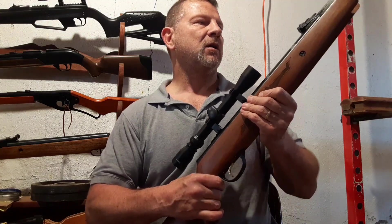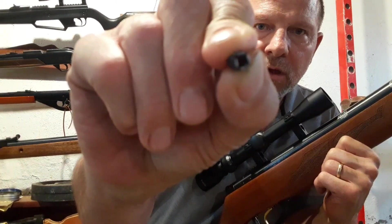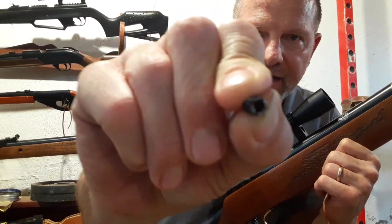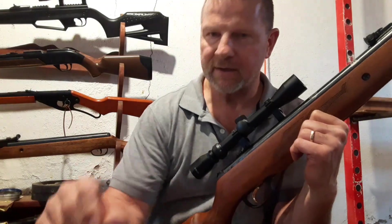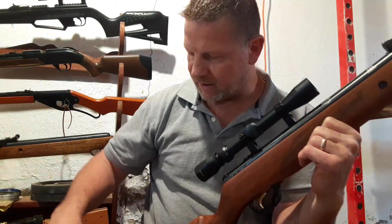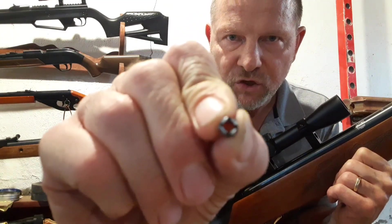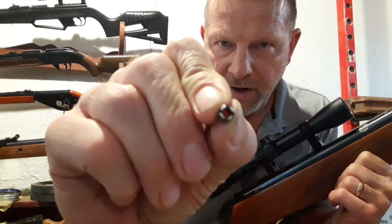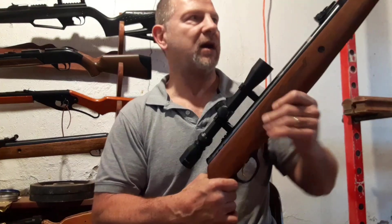On the inside in the transfer port hole it has this little nut right here. It has a way to screw it in there. Mine was loose and that's why it destroyed the breech seal.